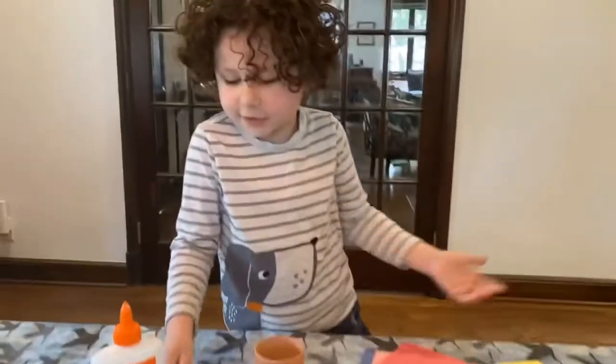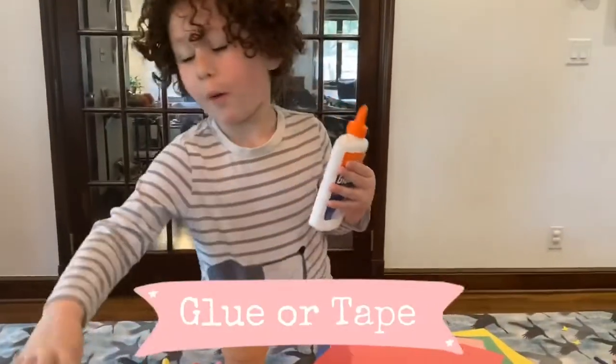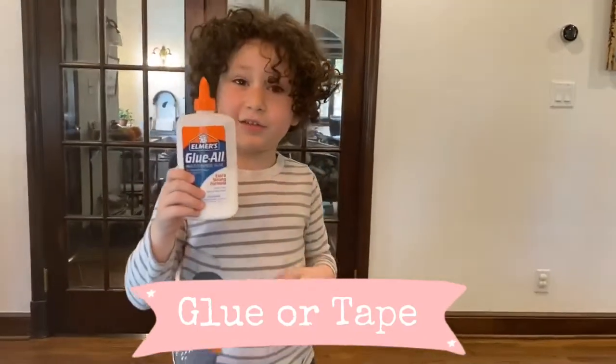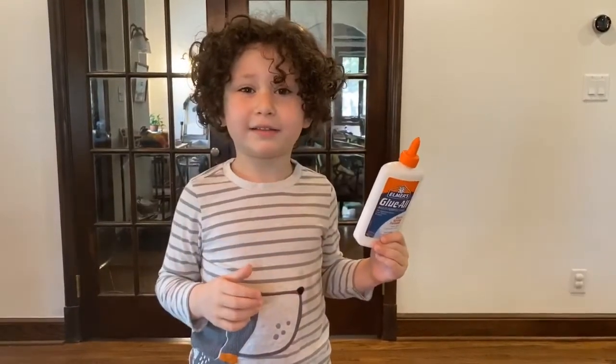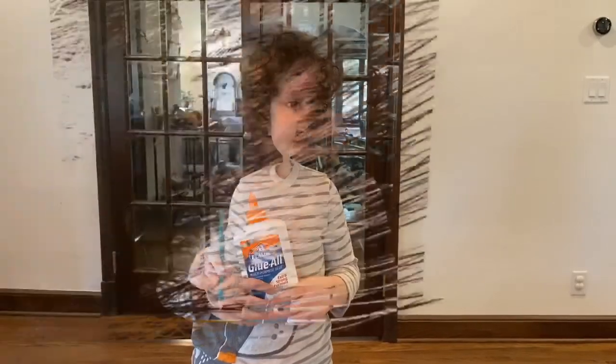If you want to decorate with the markers, the pencil is just to trace your hand. And glue or tape, but if you do glue, you have to let it dry and then you can't give it to your mom on Mother's Day.